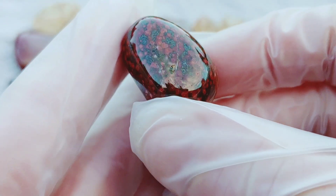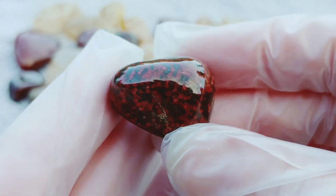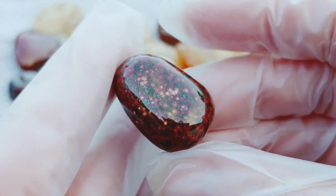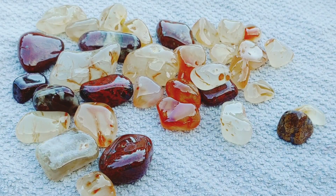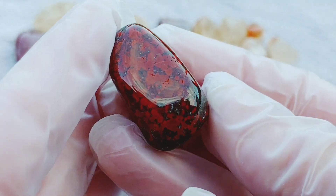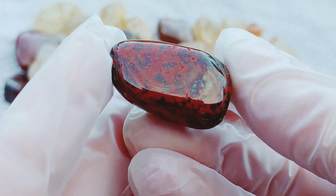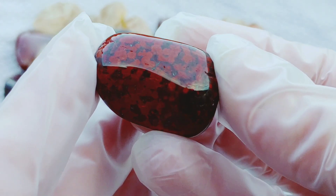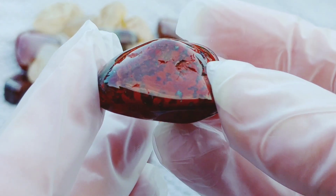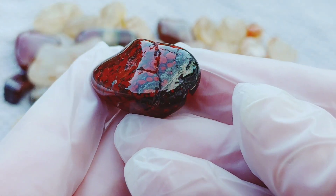This video just actually isn't going to do these justice because of the light. But oh my gosh, this beautiful, beautiful red poppy. This one has really nice bright red and deep red. It's got hematite in there as well.